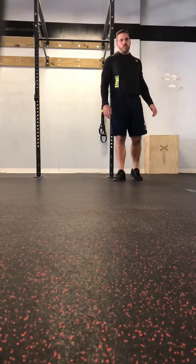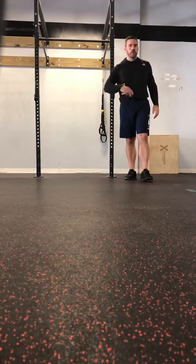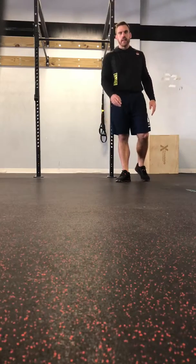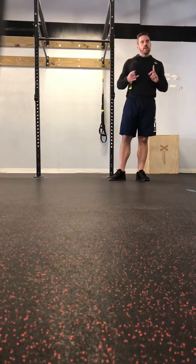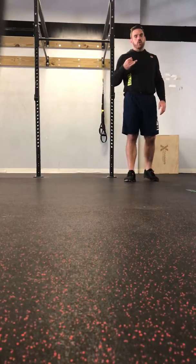What's up guys, Dr. Chris Davis with another day of ab exercises for you. Today we're going to do two variations of a crowd favorite, the plank. We're going to work on and demonstrate the side plank and then we're going to add a little bit of challenge to it with a side plank reach through.